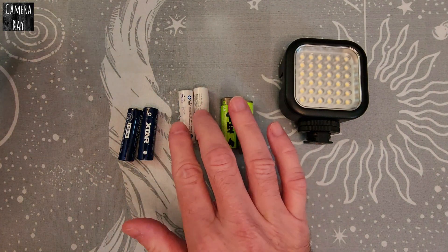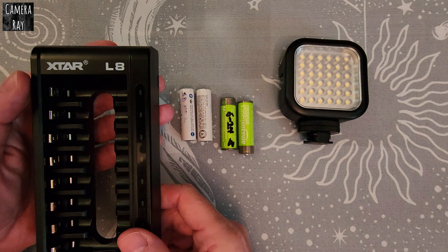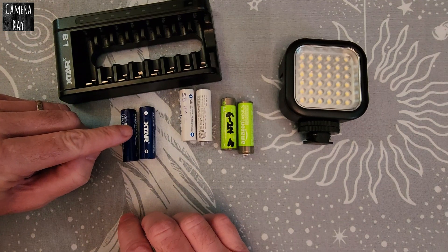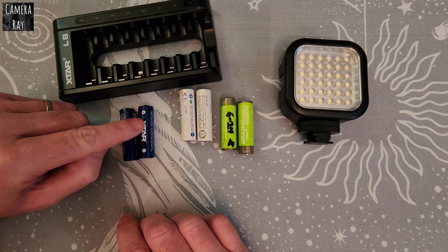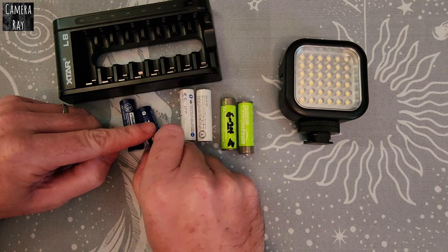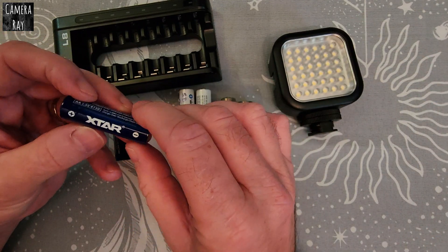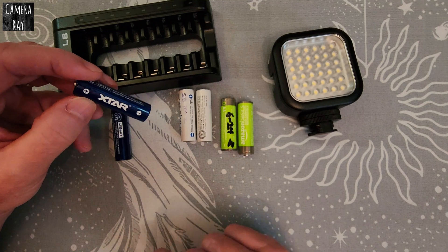They have to charge at a different voltage. Xtar has a charger like their L8 charger — one of their newer ones — made to charge these 1.5 volt batteries. It charges at a higher voltage, and then the circuitry in the battery converts it to a lower amp charge. When you put it in the light, it converts back to 1.5 usable volts coming out, since these cells usually run at about 3.5 volts internally.